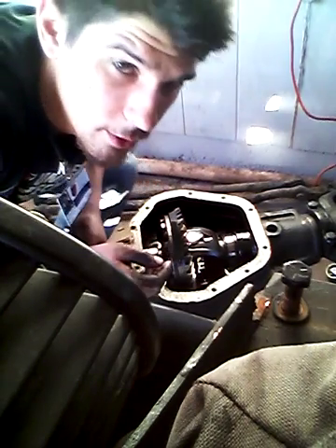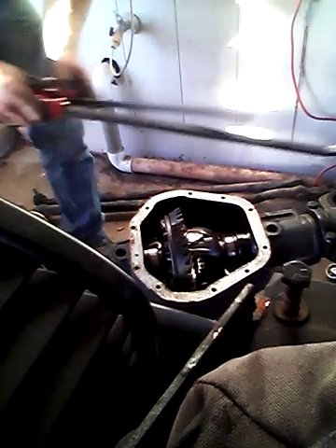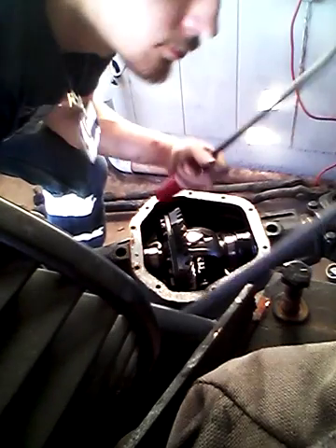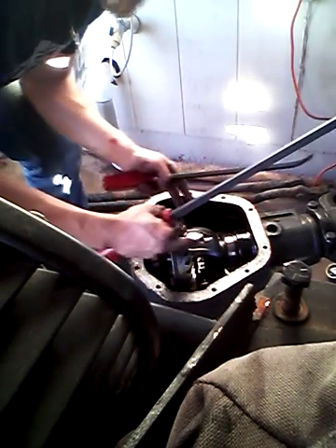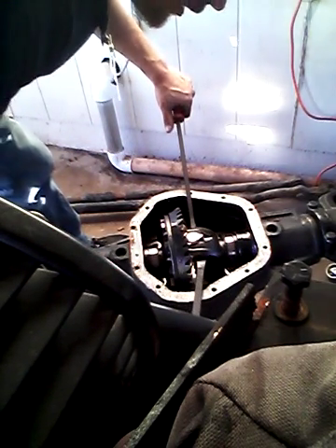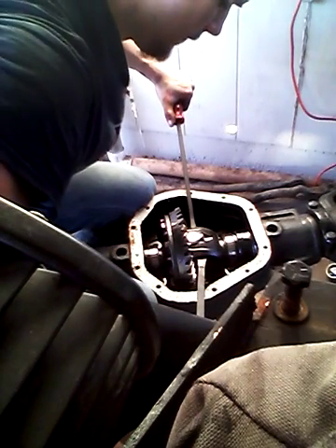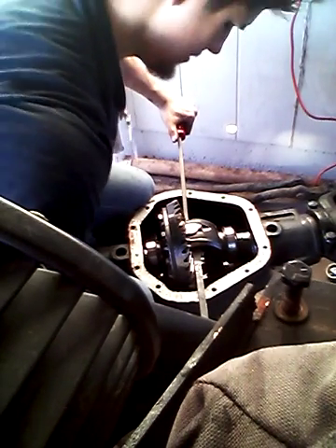First thing you need is two pry bars — it doesn't really matter the length. Get the carrier lined up like this. You get one pry bar under one side of the carrier, the other on the other side, and just push down with equal force, and it just pops out like that.